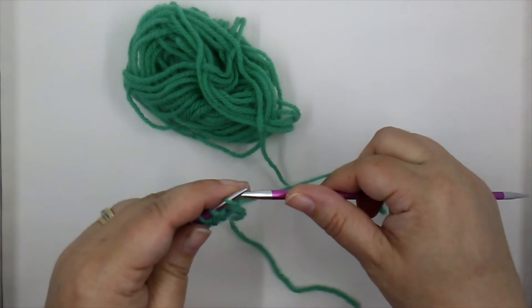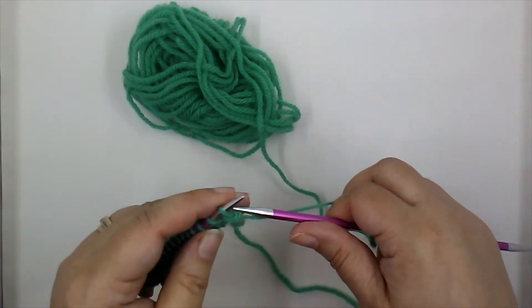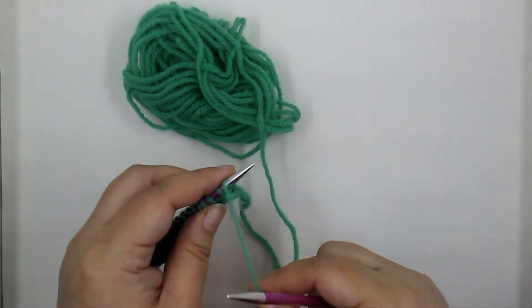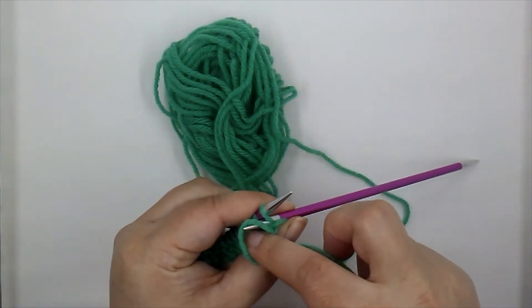We insert just like that — our yarn is to the front. Remember, when we knit it's to the back, but when you're purling it's to the front, not over but brought to the front just like that. We insert.